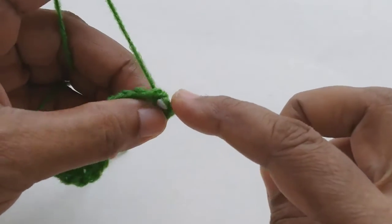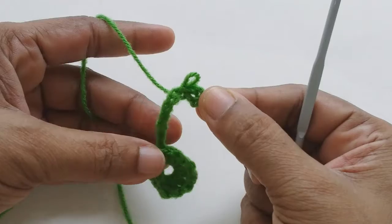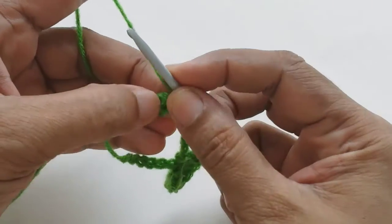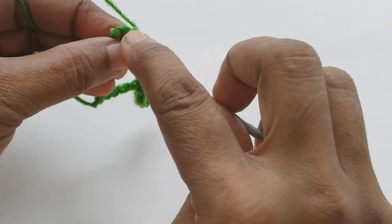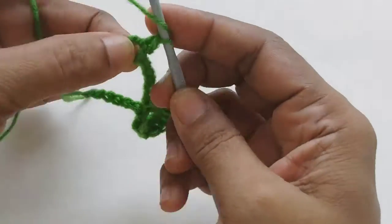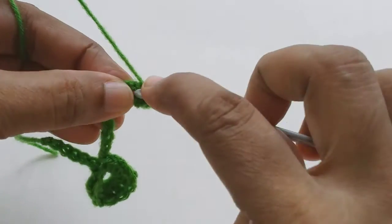For the next flower, we made a five-chain loop. The loop is on the right-hand side of the chain. We have to flip it to the left side of the chain. Then make a single crochet, pull the yarn through the loop — same pattern: two half double crochets, five double crochets, two half double crochets, and last one single crochet.